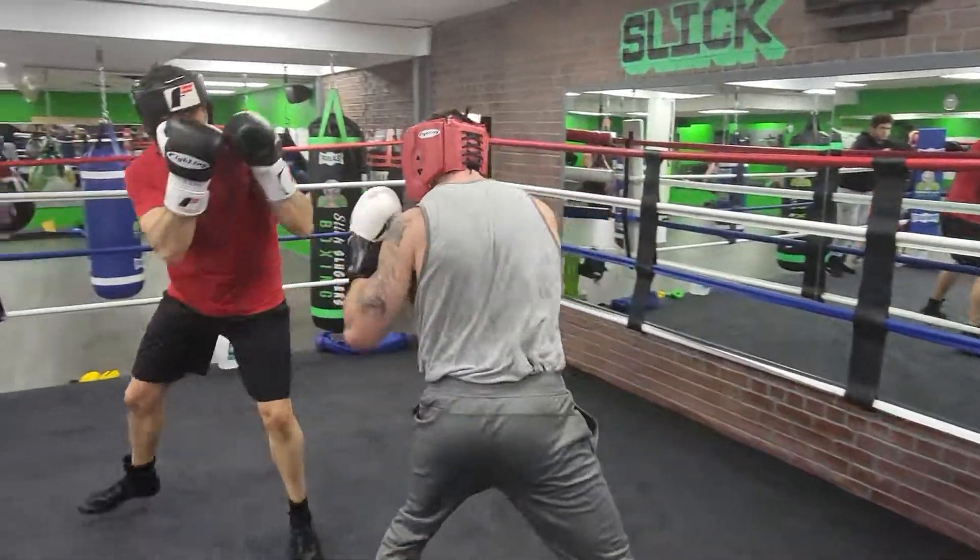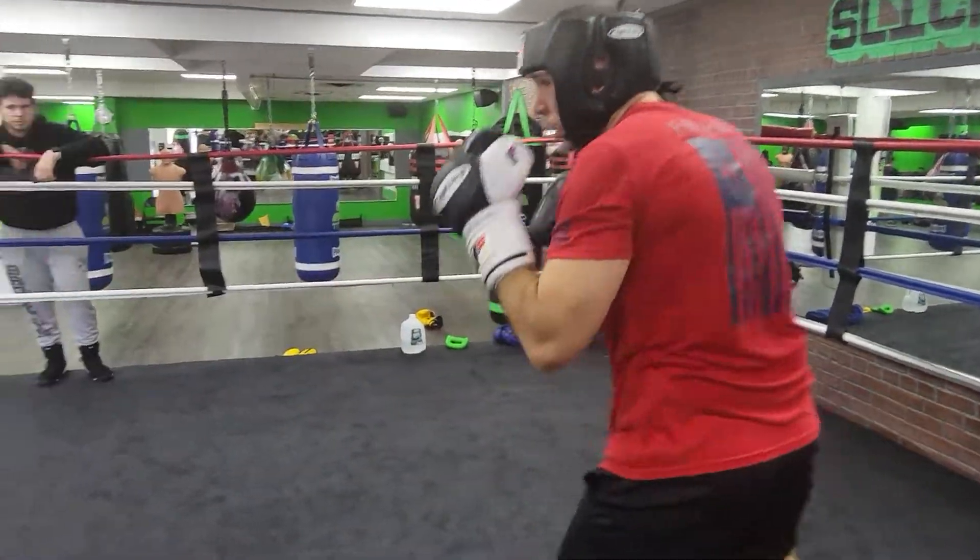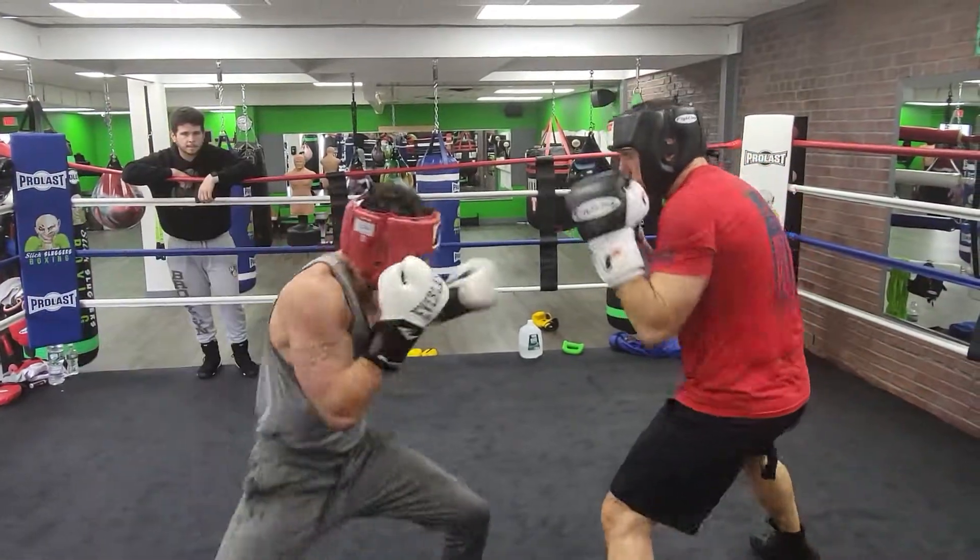Don't get stuck on the inside, Sean. We're fighting on the outside right now. More than one. Don't get stuck on the inside — catching on the outside.